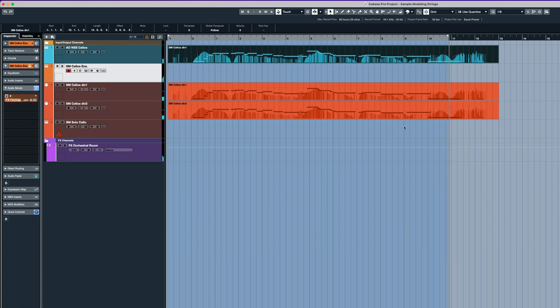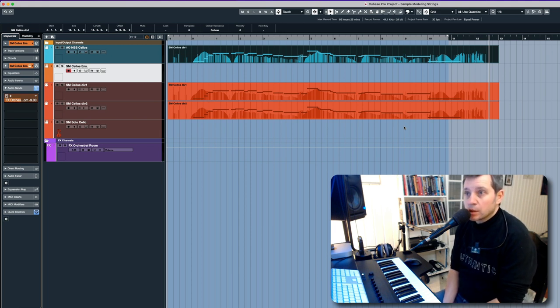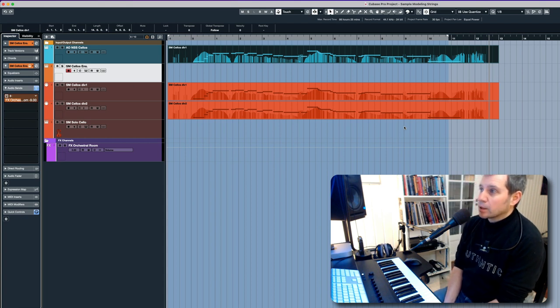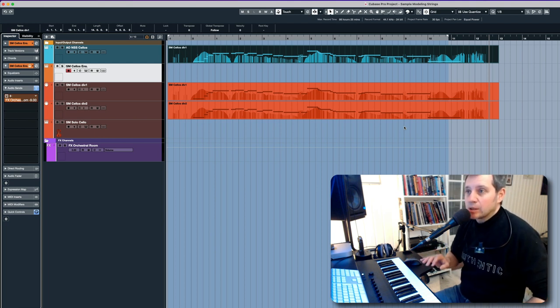I think that sounds really good. When you start adding violins, violas, and basses, I'm probably going to have to do some minor tweaking with the sound and placement. But the ensemble strings and solo strings from Sample Modeling do have some qualities that I really like — especially that you can perform and have realistic sounding portamento and legato and also short notes.